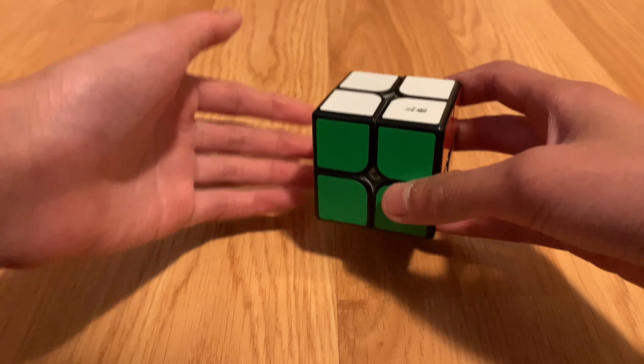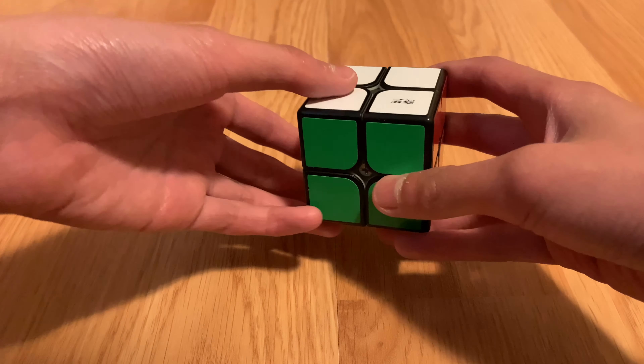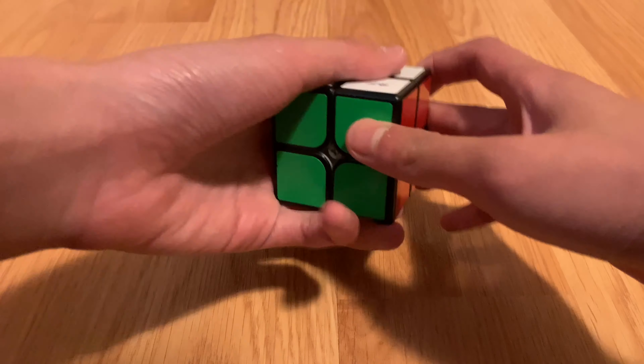Hey guys, today I'm going to be showing you how to solve a 2x2 Rubik's Cube. I'm going to be explaining the algorithms you need in order to solve it. It's honestly very simple and easy, so let's do this.